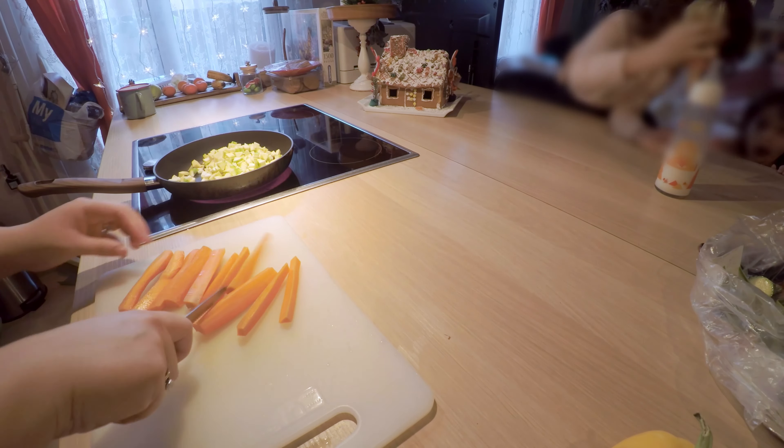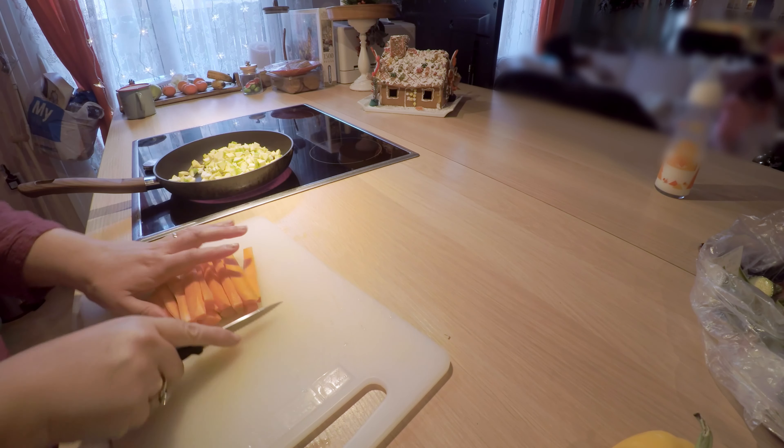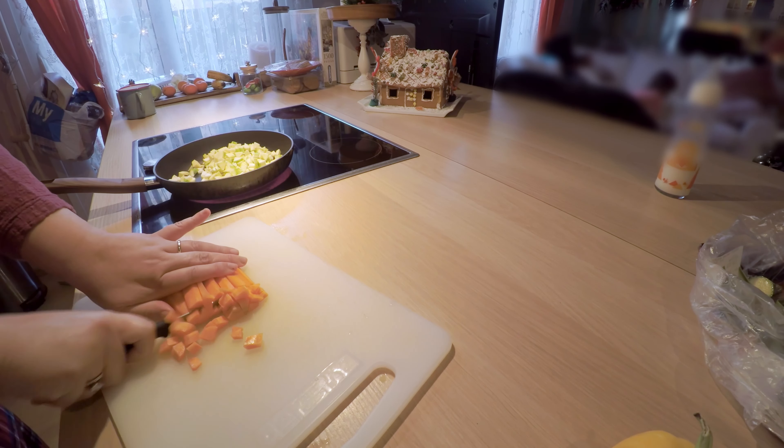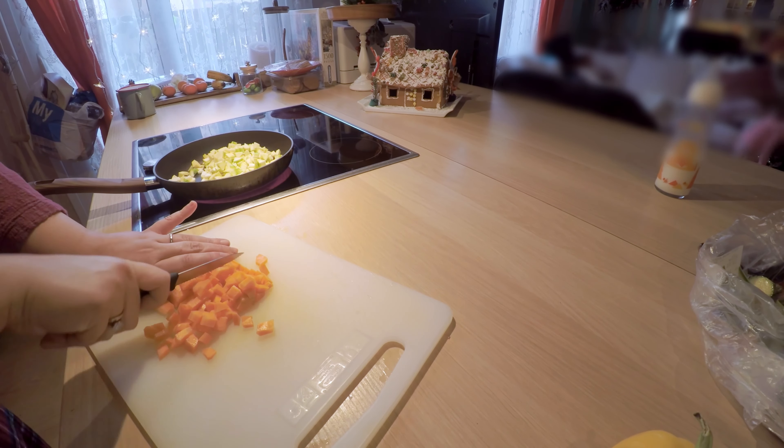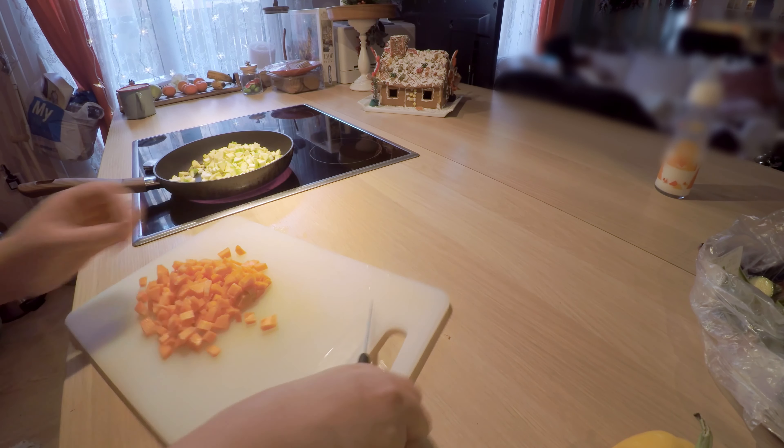Now I'm adding them to the pan. I have it on low to medium heat, just enough to make them soft. I will leave them there for a while — that's why in this recipe I make the vegetables first and not the eggs first. So give them some time to cook.